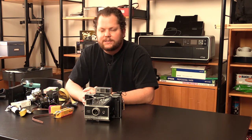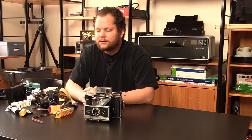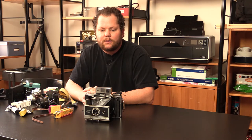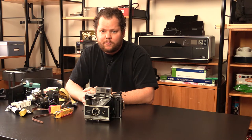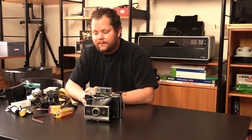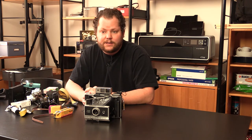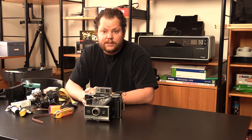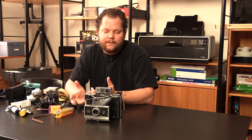For all the other types, there are formats like 127, disc film, and tons of different film formats you can find. You can still find some of them around — I found some disc film — but you can't get it developed; there's nobody that does it anymore. So get out there to your antique stores, yard sales, rummage sales. People get rid of their film cameras and you can normally get a really good camera with lenses and everything you need for cheap.